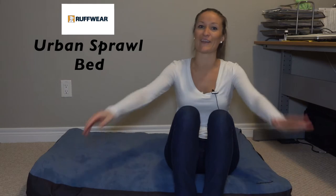Although Beau likes to play hard, he also likes to rest hard. He is pretty particular about finding the most comfortable spot possible for a good sleep. Say hello to Ruffwear's Urban Sprawl Bed, or as we like to call it, Beau's king-size bed.